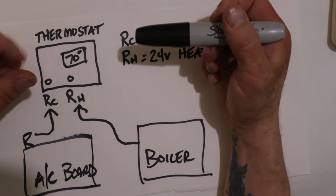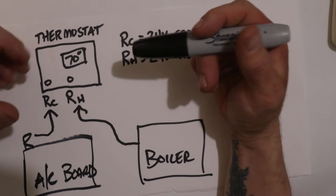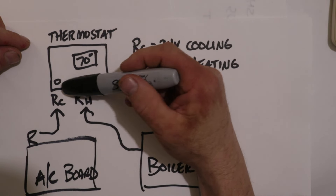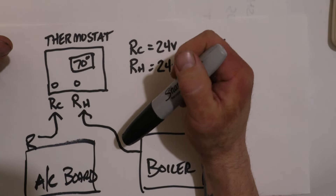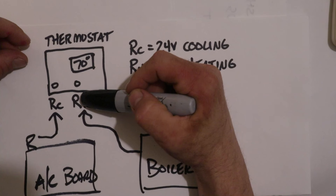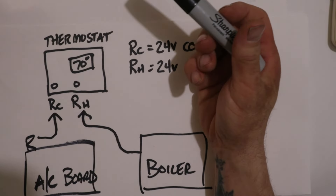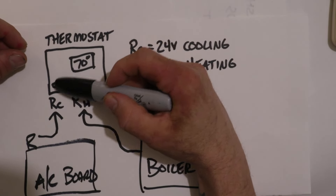If your heating and cooling are the same system — like a furnace with an evaporator coil — the 24 volt power source for both modes comes from the same control board with one wire up to the thermostat. In that case you need the jumper wire between RC and RH. If you hook the wire only to RC and there's no jumper, the thermostat calls for heat, looks for power on RH, and can't find it — so heating never activates. Conversely, if wired only to RH without a jumper, it will only run in heating mode and never be able to activate the Y terminal for cooling.